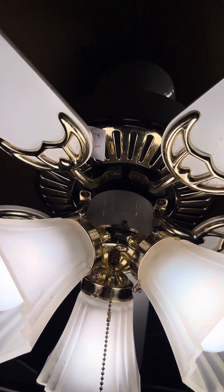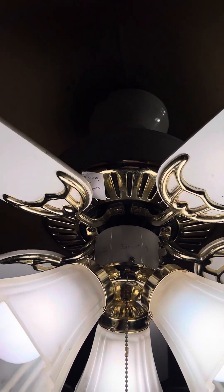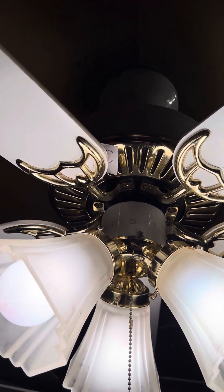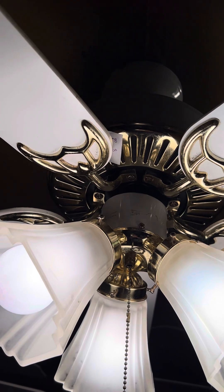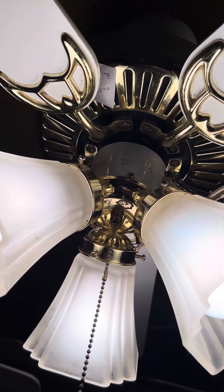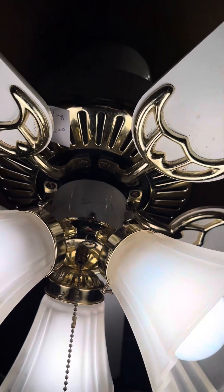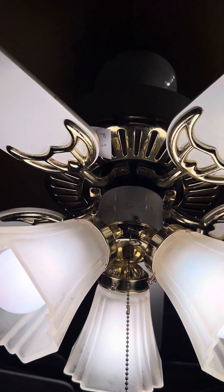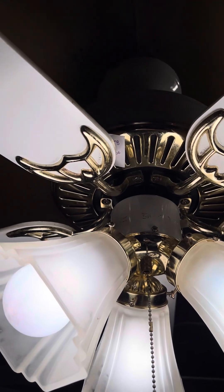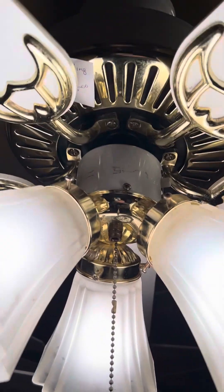My grandmother's husband's parents had one of these when I was about four years old, and I always messed around with it and haven't seen one since — but finally here is one. The only complaint is that little splotch on the lights from someone's fingerprints; that's why I don't touch the brass. But other than that, it's a very nice little fan. It works well.